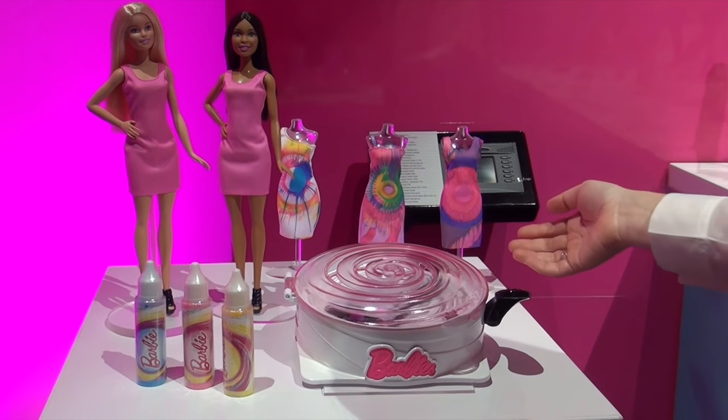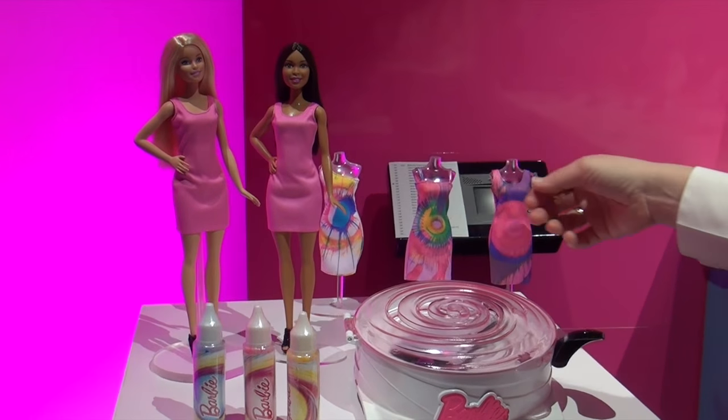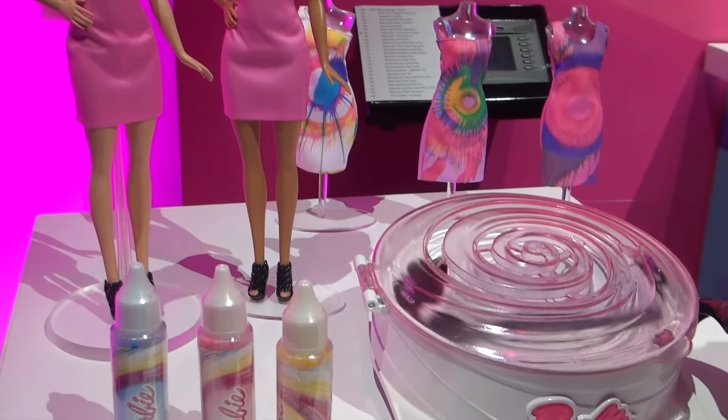A custom Barbie spin art dress. She'll come with a doll, three dresses, three colors, and the spin maker.